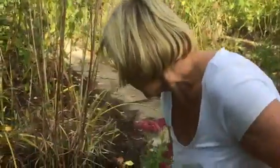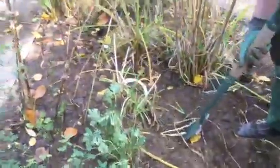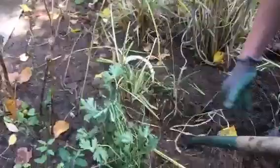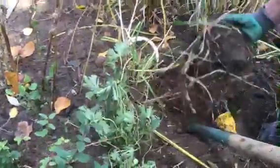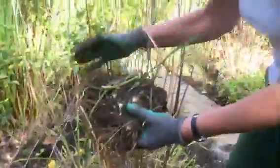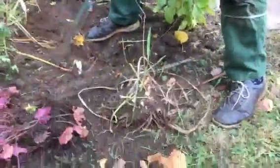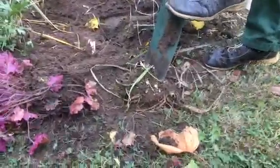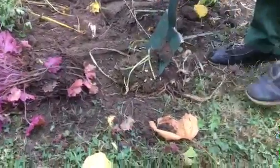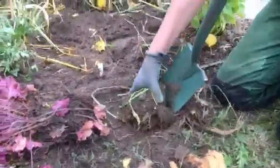With something like this hemerocallis you can be much more brutal. Dig it up and you can then divide the whole plant just straight down the middle. I tend to just chop it with a spade, straight down the middle or into quarters — whatever you want. As long as it's got a bit of leaf attached to it, that will grow on.